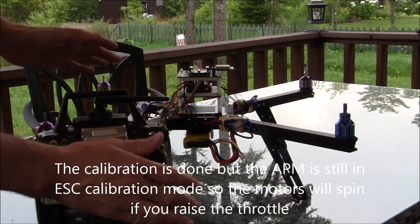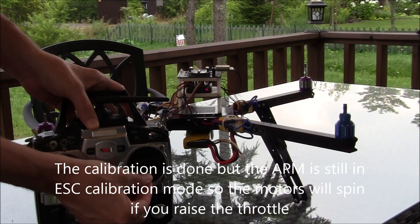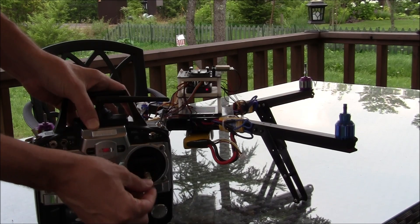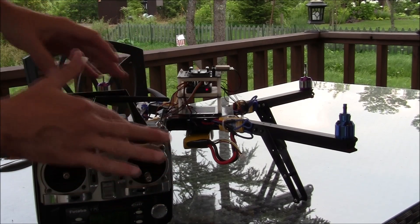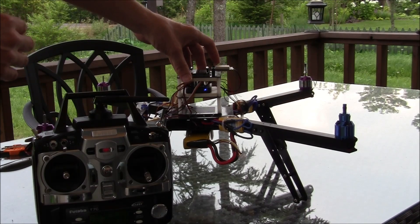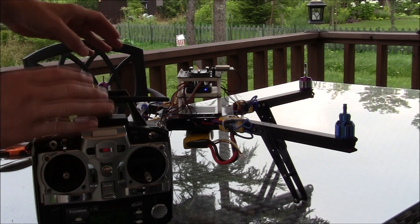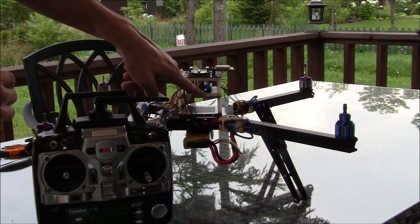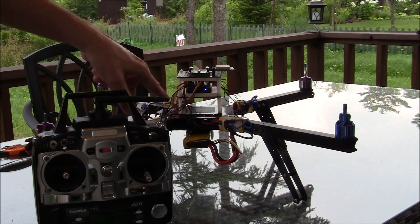So basically we're done the calibration. If I raise the throttle you'll actually see that the motors do move. This is because all the input coming from my transmitter into the APM is just being sent straight out to the ESCs — we're not in any kind of stabilization mode or anything like that. You can see that the light pattern is flashing back and forth between blue and red, so it's not in regular flight mode yet.